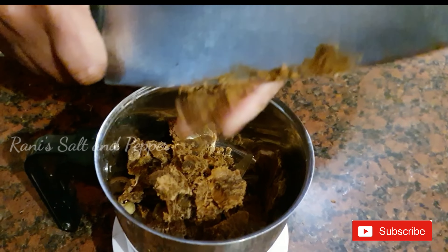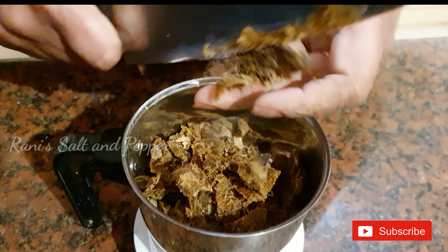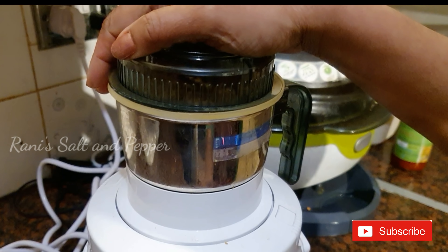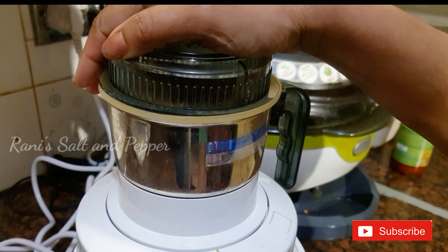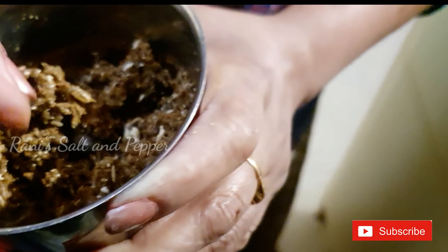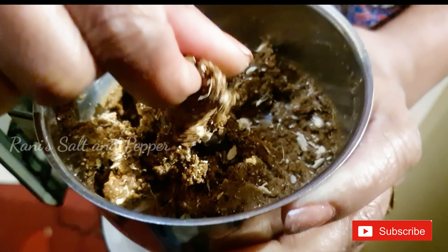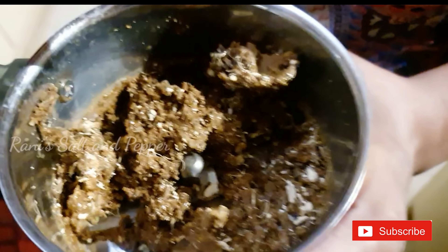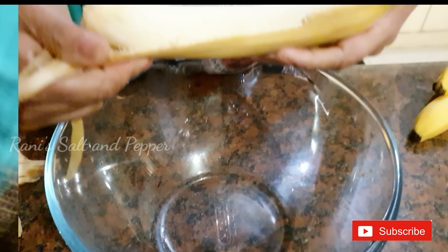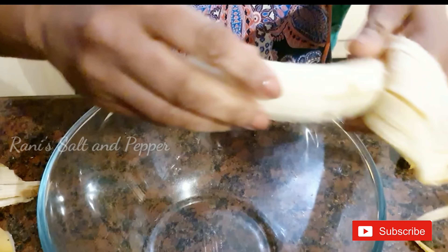I will put a mix on this one and put it on the side. I will put a mix on the right side. We will put the mix on the right side and then put the pot and cut.